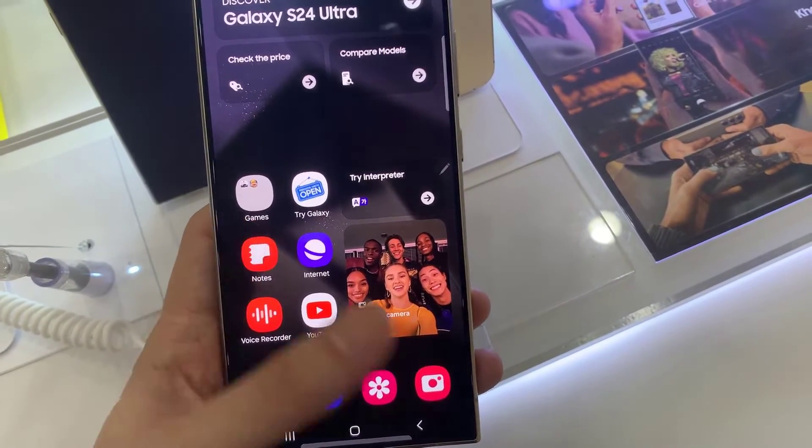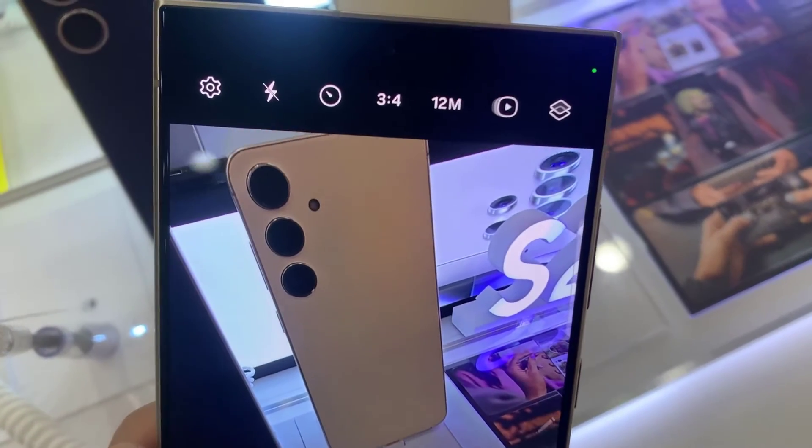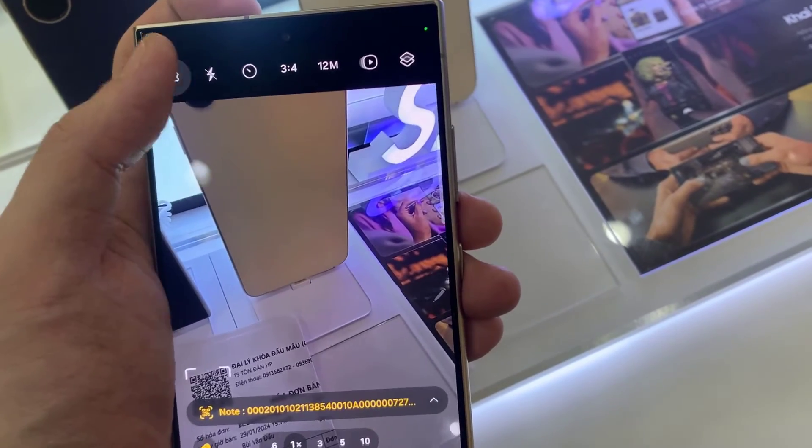One is just using the camera. If you tap on the camera icon, you can scan any QR code, and as soon as you scan, you should see what the QR code does.